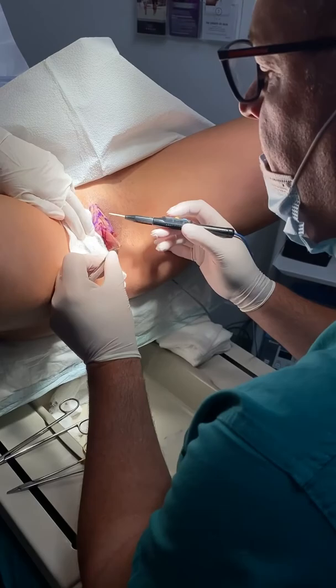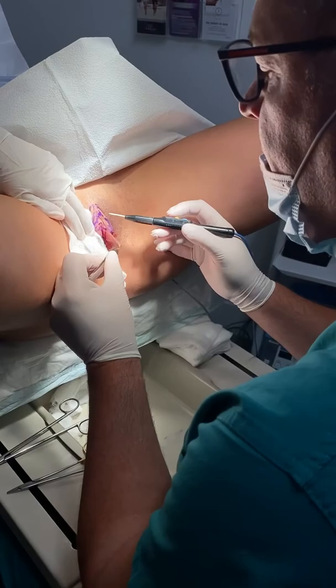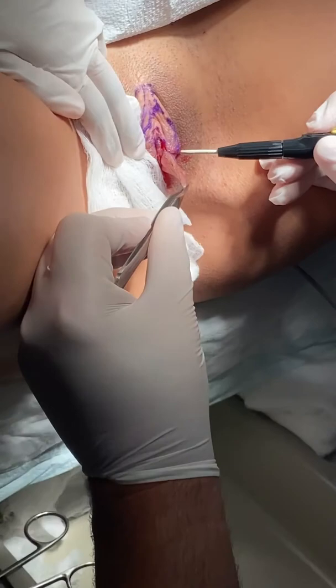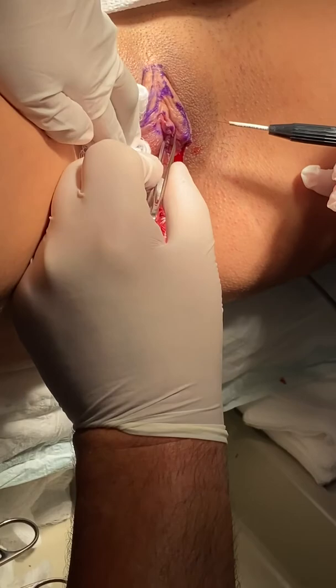I'm going to do the same thing to the other side. So we're using my Ellman Surgitron — you can see the needle tip, how fine it is. I'm just gently dissecting and following the lines that we already drew, and I'm just going to slowly remove this labia. Then we're going to reconstruct it by re-suturing it together. She's doing amazing.